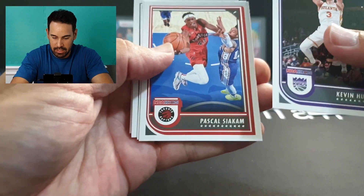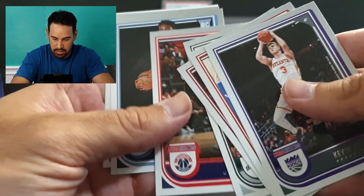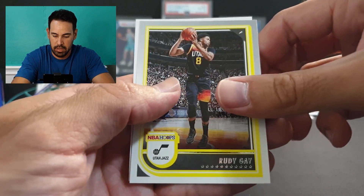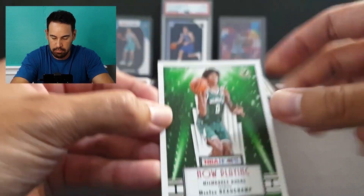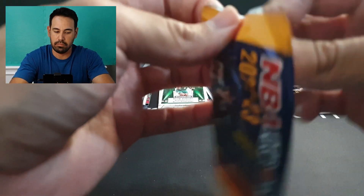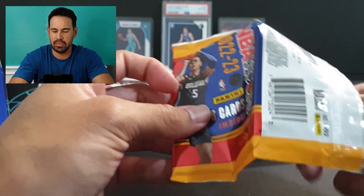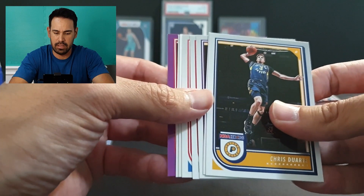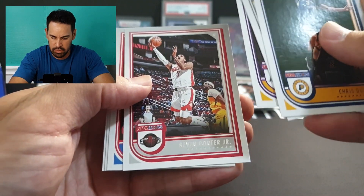Siakam, Lowry, Dougie Buckets, Kuz, Vince Williams Jr. on the rookie, Rudy Gay, and a Now Playing of Bouchamp. Down to our last two packs — no sign of the auto yet. No Hypnotized inserts either, unfortunately. This looks to be a purple insert.